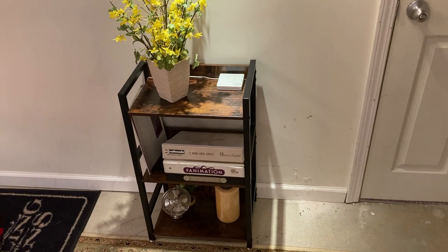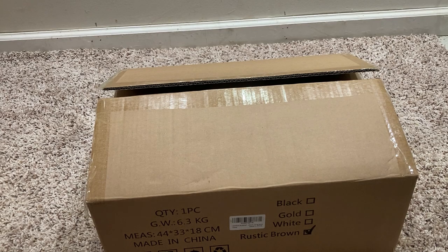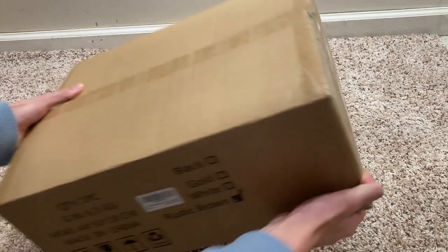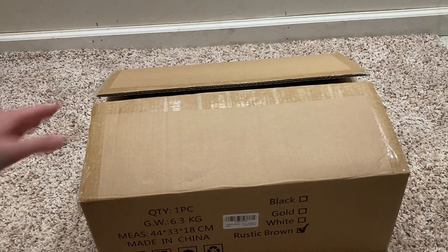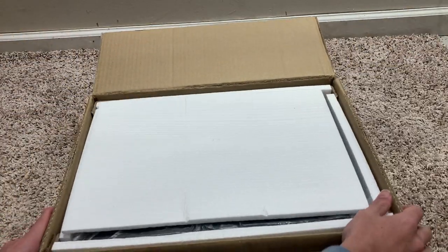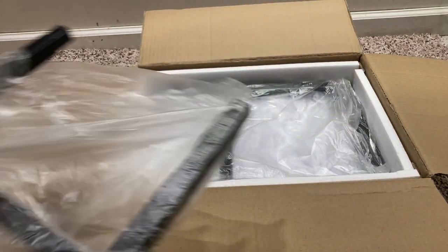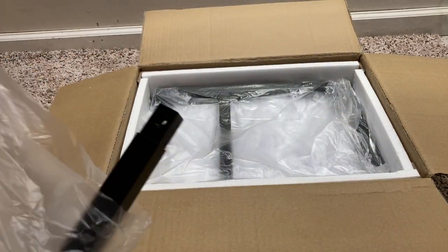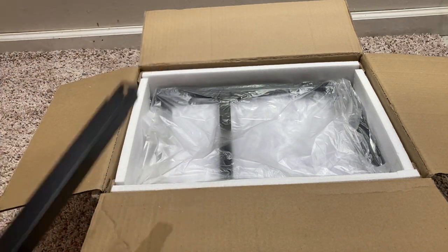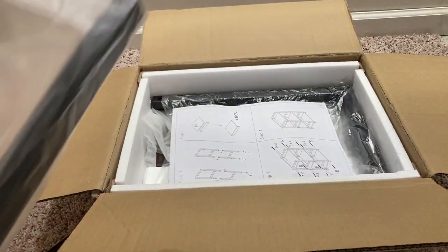Let's start to unbox this and show you how it's installed. This product is $45 on Amazon, and this box is pretty heavy for the small bookcase it is. It's packed pretty well. There are these supports, which are metal — which is nice. I'm glad they aren't plastic. It's not a super heavy-duty metal, but it gets the job done for the price.